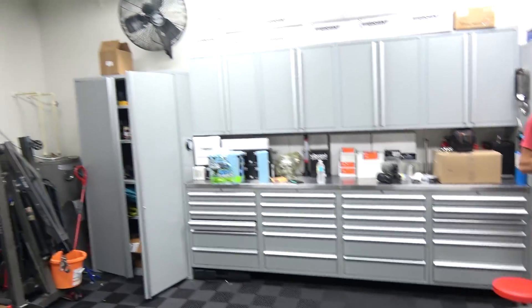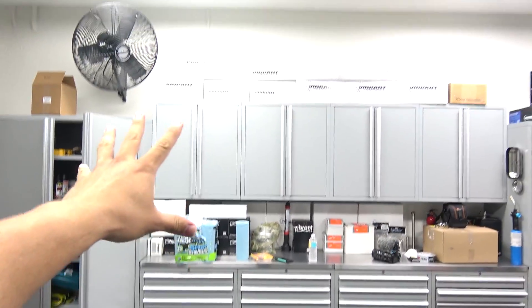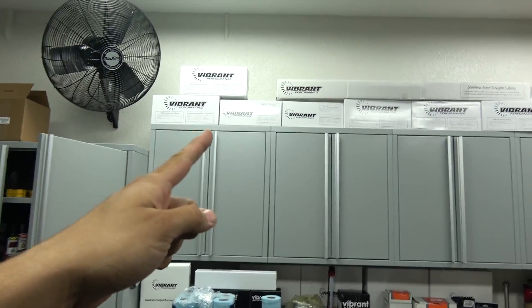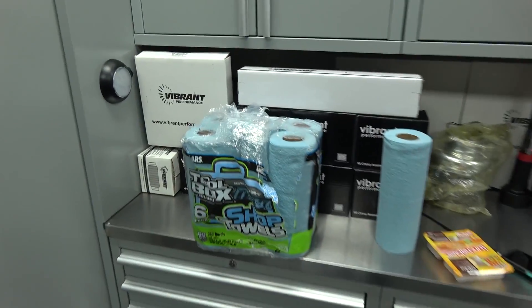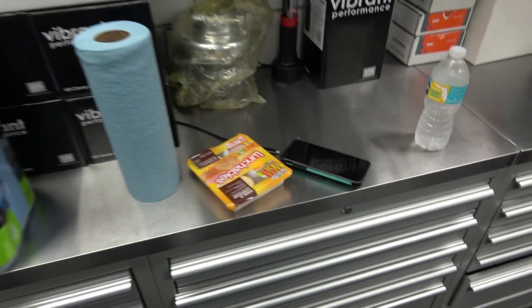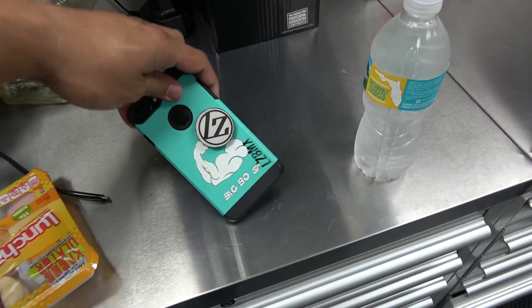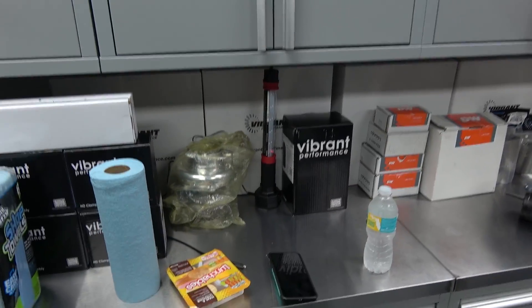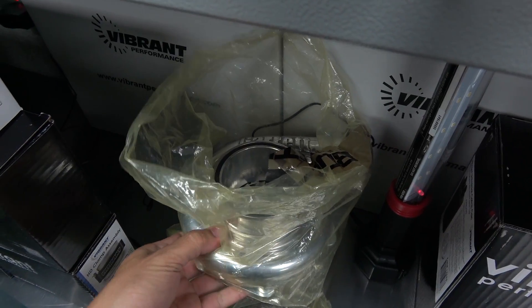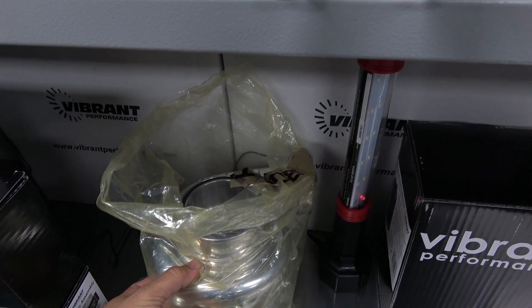So I'm gonna do a shop tour of my new shop. These are the best cabinets ever — loaded with vibrant stuff. As you can see on top of the shelf, we got some cool paper towels that management got for me. He left his phone here — I love his case, by the way. And more vibrant stuff, and then you've got the best turbo ever — Garrett. This is one of many turbos.